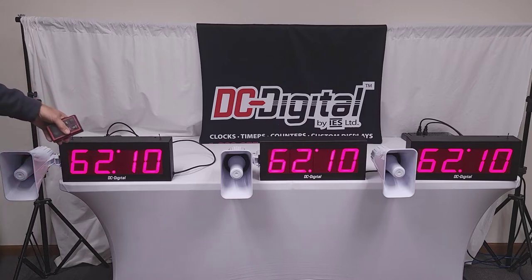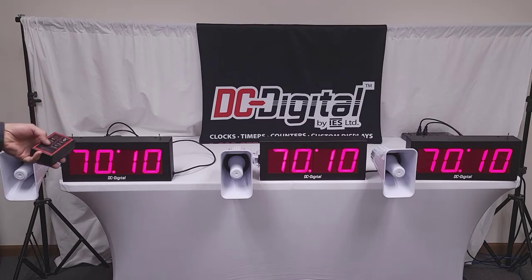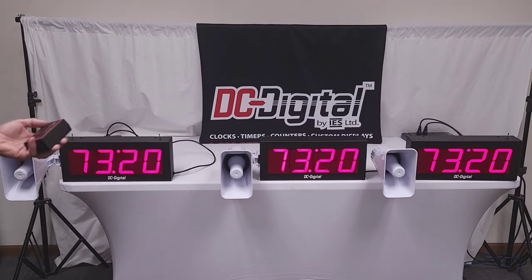I just wanted to demonstrate how this operates. If you want to set the minutes, you just push the minutes once and as you can see the minutes are incrementing up to 99:59. Hit the minutes again and it stops its setting. Push to seconds and as you can see it will go up to 59 seconds. To start/stop, just hit start-stop once. To stop it, you hit it again.